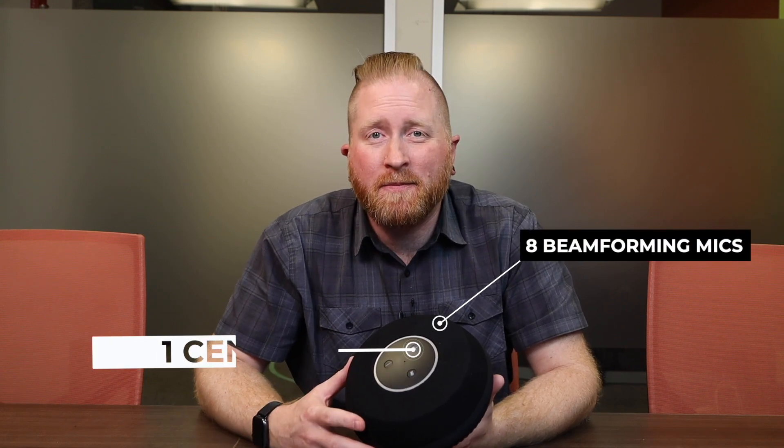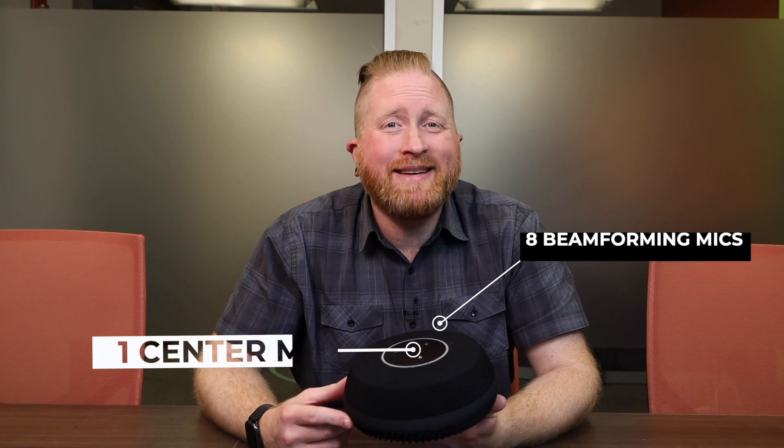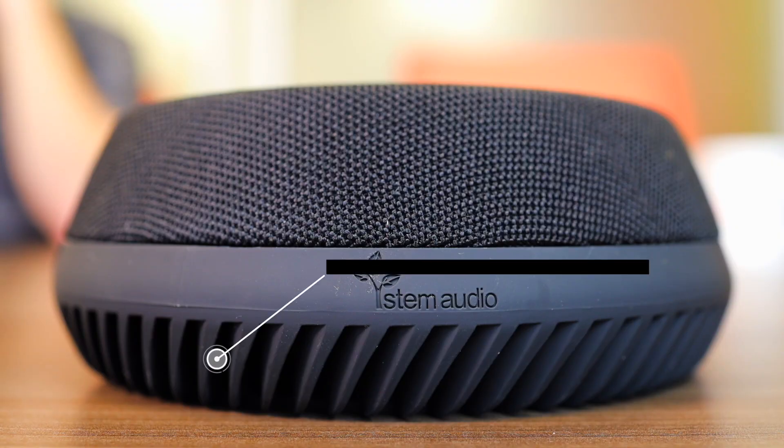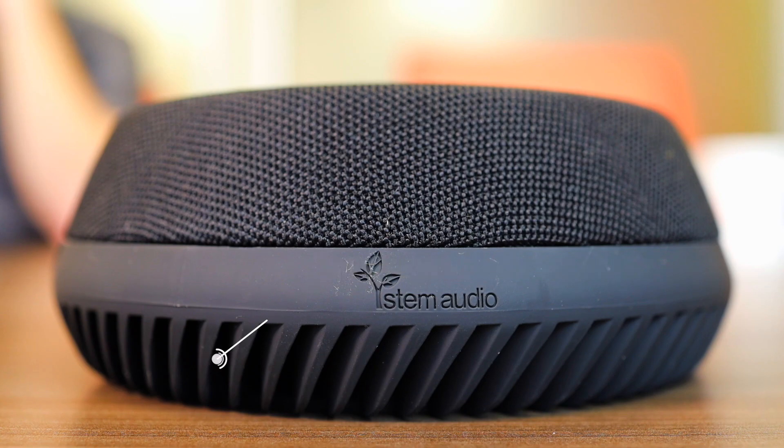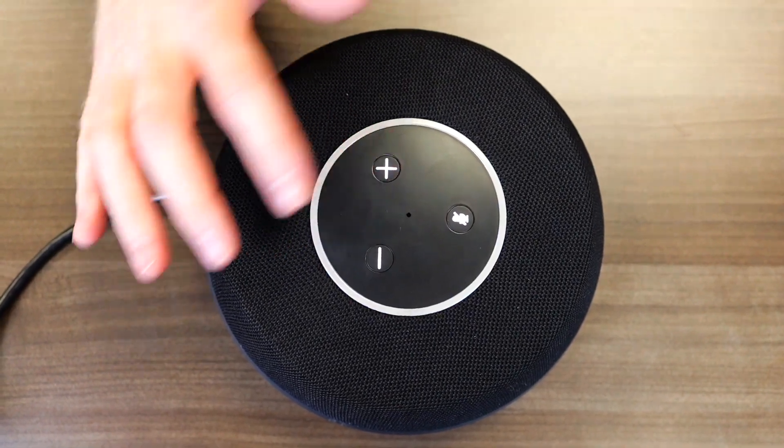The Table One is a tabletop microphone with eight beam-forming microphones around the outside and one in the center. It also has a built-in down-firing speaker, so when it's on the table there's actually more separation between the microphones and the speaker. It's super easy to use — just three buttons: plus and minus for your volume to turn the speaker up and down, and a microphone mute. Pretty simple. Kind of reminds me of an Amazon Alexa.